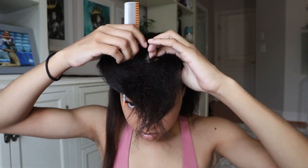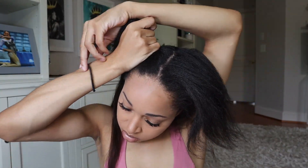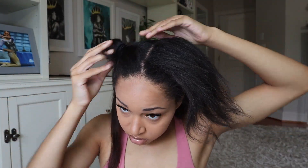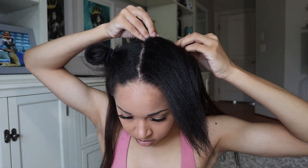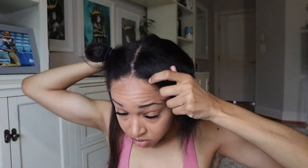I split my new top section into two and then put one side in a ponytail so it would be out of the way. After that, I added a two-clip weft to the base of my new section, combed hair over that part, and then added one more two-clip weft to this section that I covered with my natural hair at the front and sides so that I could make my first ponytail.